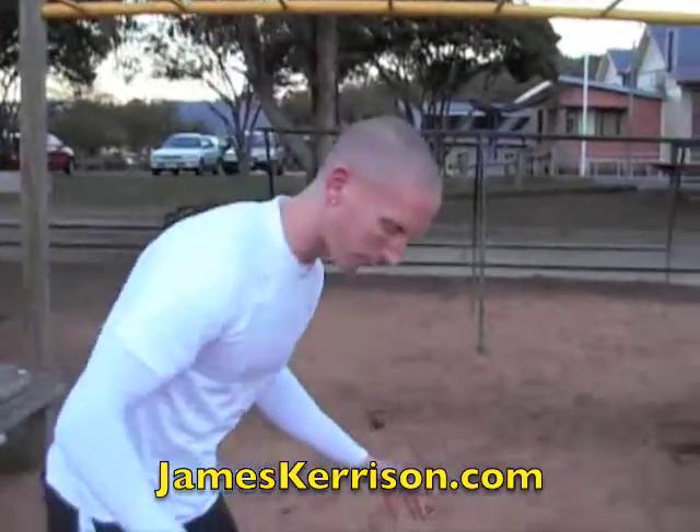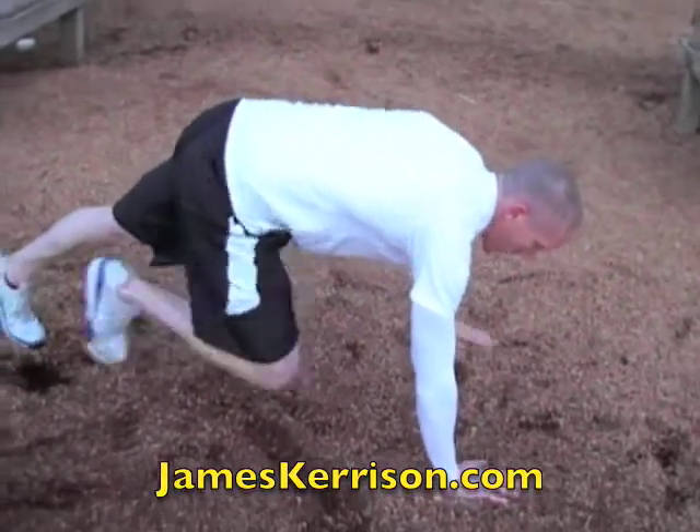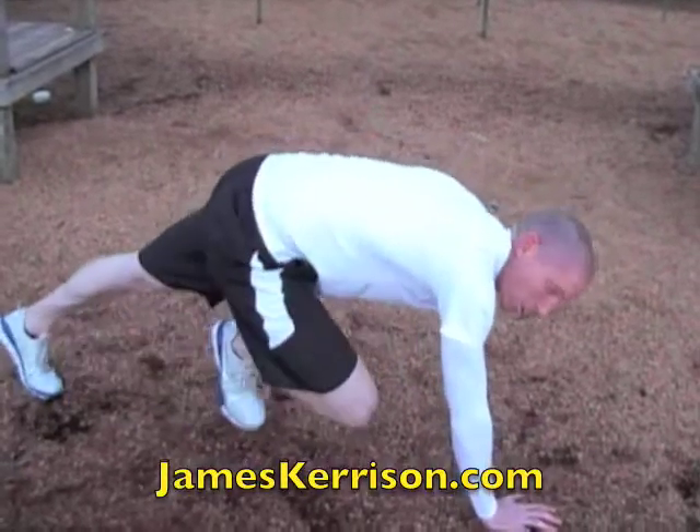We're going to start with push-up position. What we're going to do this time is get your foot up and your hand back, coming up and across. It takes a bit of coordination.